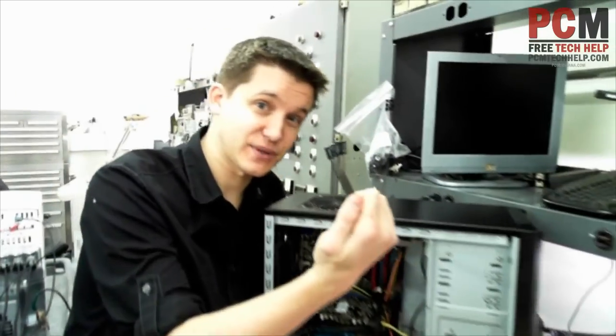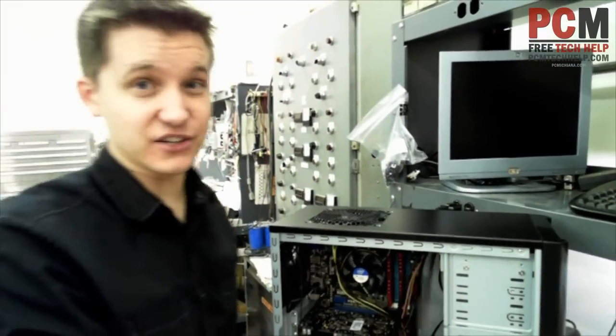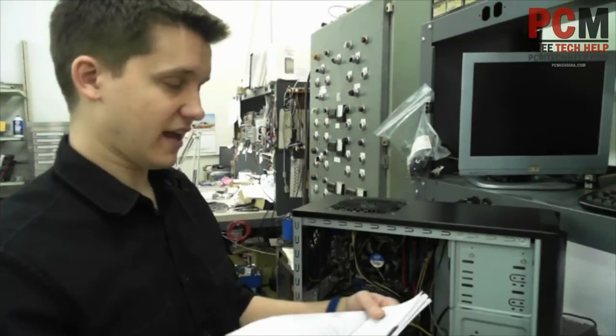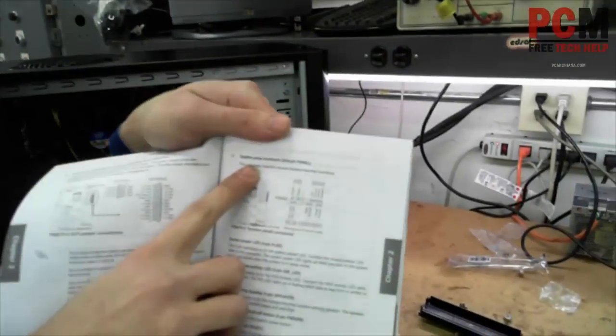These little guys right here. It's not really that hard to do, just like anything else. All you've got to do is consult your user manual, and you want to flip open to — usually it's called System Panel Connector.